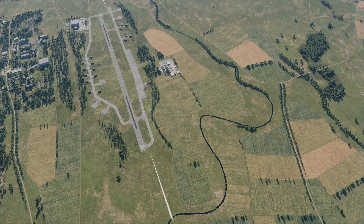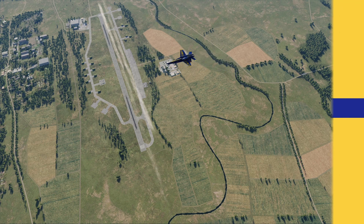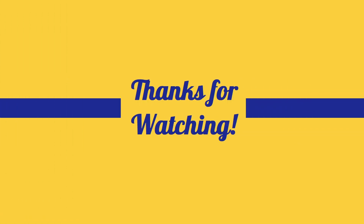And that's how the Legacy Blue Solos perform the opposing horizontal rolls. If you enjoyed this video, consider hitting that like button and subscribing to our channel, where you can find the rest of the Legacy Blue Solos tutorial series, as well as full side-by-side show sequences and debriefs. Thanks for watching, and we'll see you on the flight line!